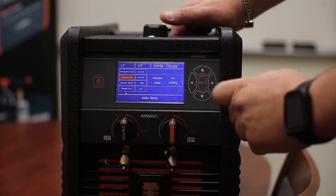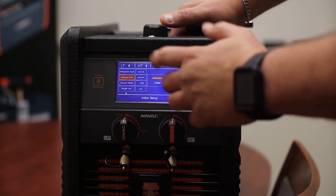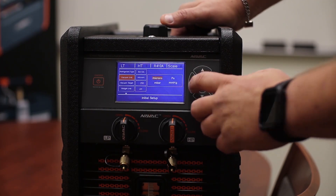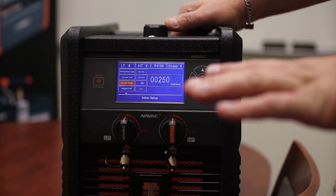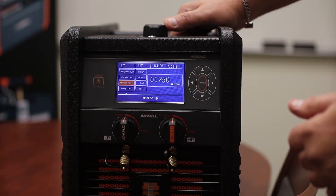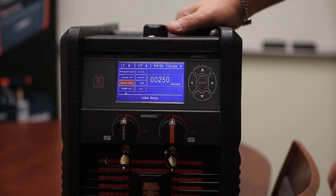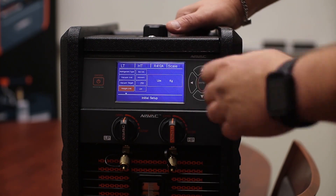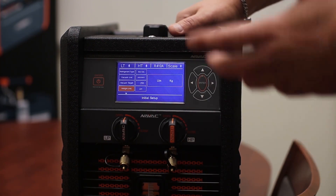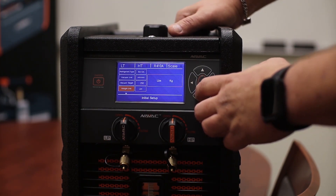Vacuum units — we're going to choose microns. If you're in Canada, you can choose one of those other ones. What is our vacuum target? How low do we want a vacuum? I've got it pre-set at 250. It comes from the factory at 500, but you can adjust it from one micron to 99,000 microns. For weight, we're doing pounds here instead of kilograms, but you always get kilograms as a choice.